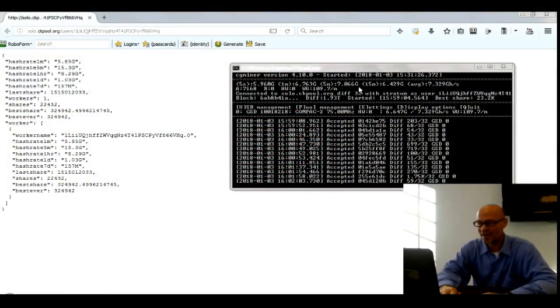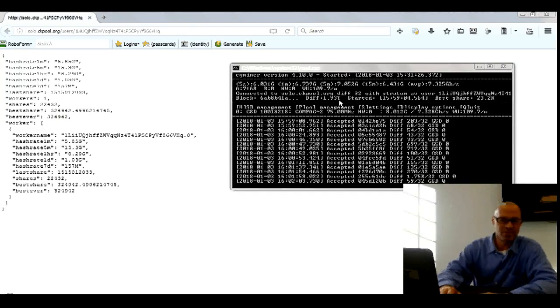I have CGMiner open here on a laptop. I am running the 2-pack at a very low clock speed — only 75 megahertz. You can boost this thing upwards of 200 to 250 megahertz as long as you have a way to cool it down.